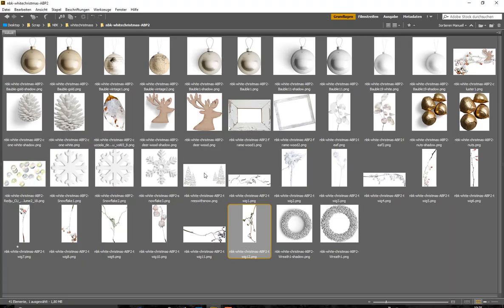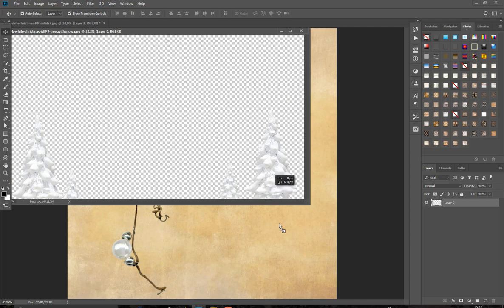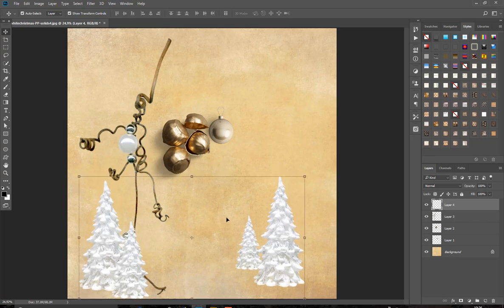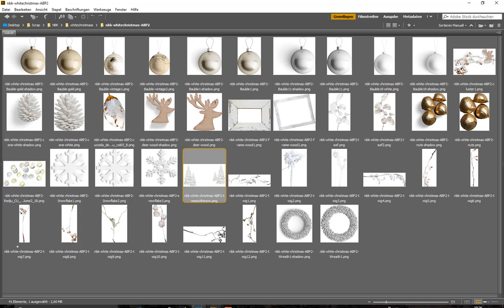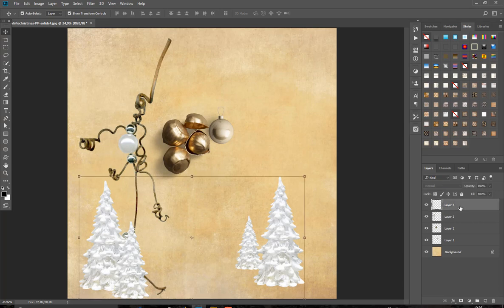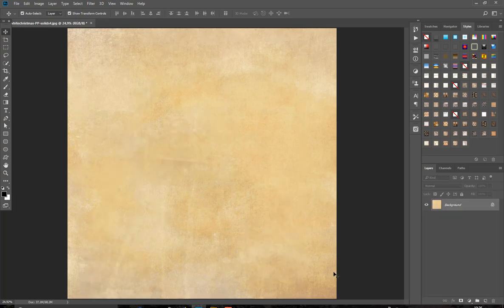Again we have some Christmas trees — they are perfect to create a winter scene. And yes, different branches here. We also have a cluster with a reindeer and snow branches, perfect for winter pages.